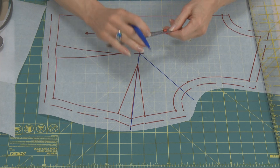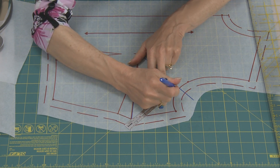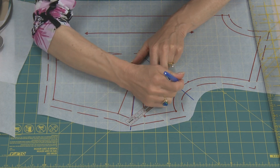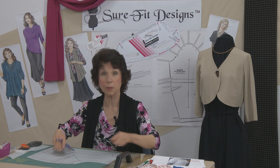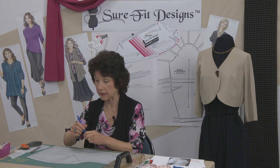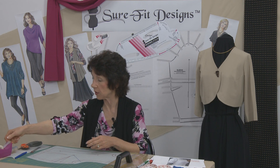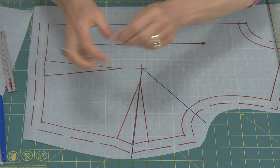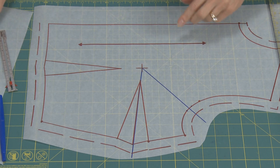Before I start cutting, I'm going to mark a quarter inch on either side of this line. That tells me I'm going to be removing that half inch of space — the little tuck created in the arm side. Then I'm going to put a little piece of tape over the apex to stabilize the pivot point.